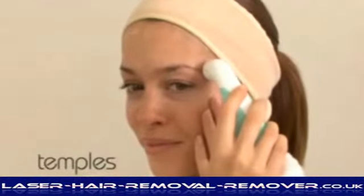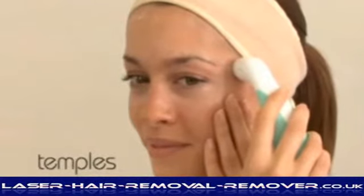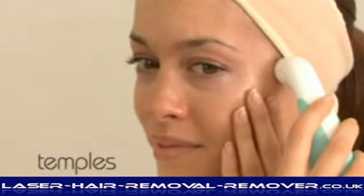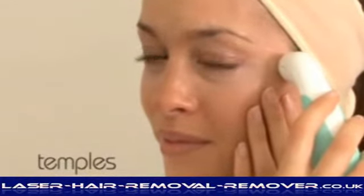For the temple areas, move outwards towards the hairline. It is important to keep skin taut; if necessary, use the other hand. Keep the wand at least 2 cm away from the eyes at all times, avoiding sensitive areas.